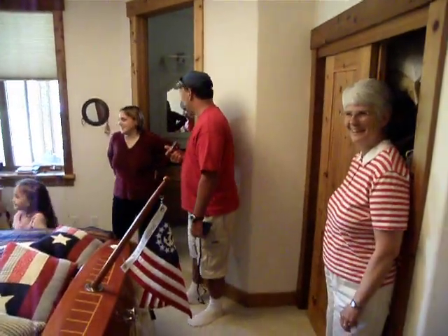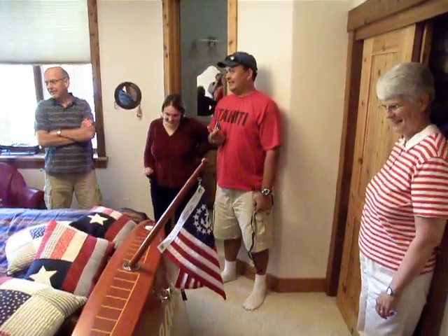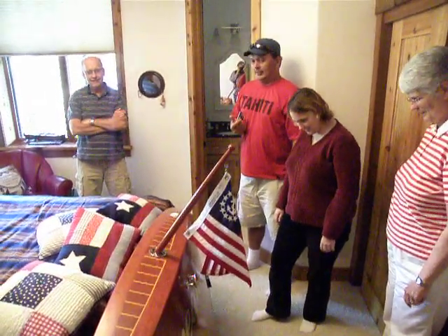It's like the James Bond boat. The kids are having a lot of fun with it. Wow! Isn't that cool? It looks like a museum.